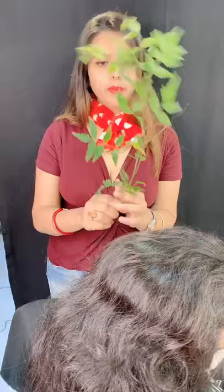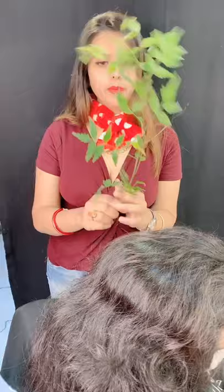First of all, we need neem paste and a neem stick. We need to prepare a very thick paste. Then we need to boil the neem stick in water. After boiling it, we add the neem paste into the neem stick water and mix it well.